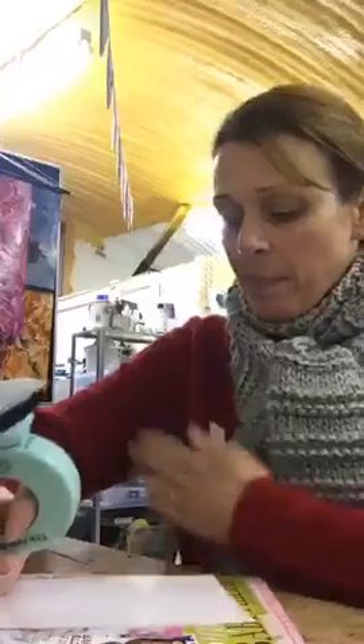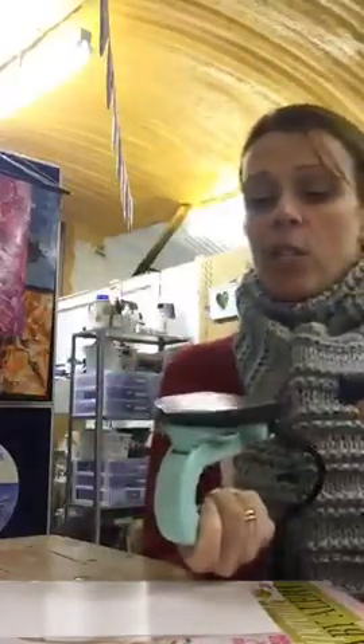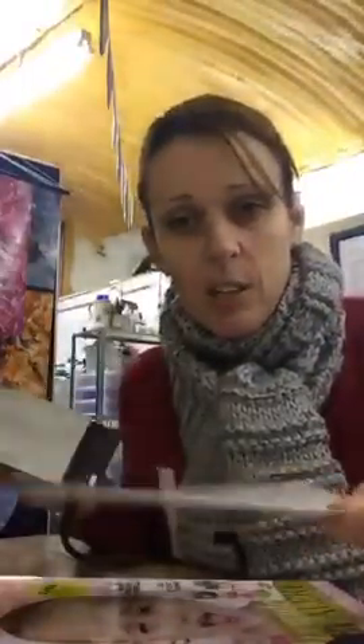Everybody always asks: can I use my iron at home? You don't want anything with any holes in it. I have seen people use household irons on other videos, but it's not something I would recommend. I would recommend getting something that is fit for the job. So basically I'm painting on an arts encaustic paper — it's a thick paper that needs to be heat resistant enough to be able to withstand the heat.